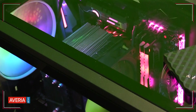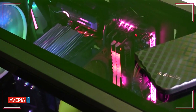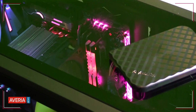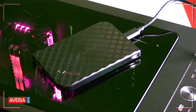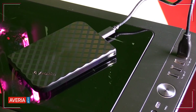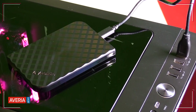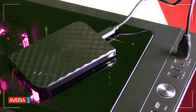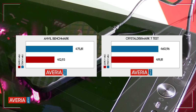But the thing why we love external SSD disks is their speed, and that's the thing in which the Verbatim Store and Go excels. The producer mentions a reading speed of 500 MB/s and a writing speed of 440 MB/s. We looked at the speeds through CrystalDiskMark and Anvil Benchmark software, and the results can be seen on the screen.